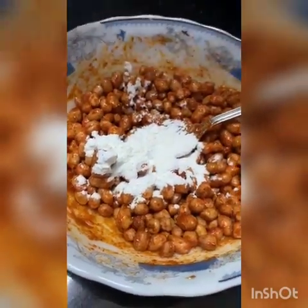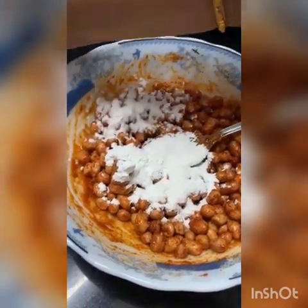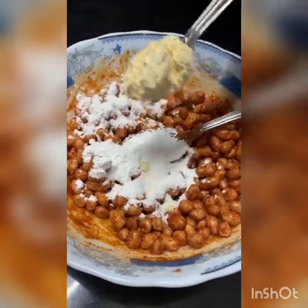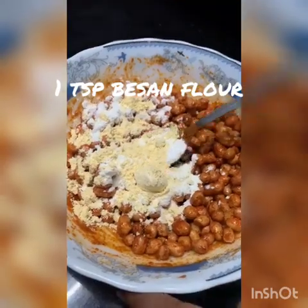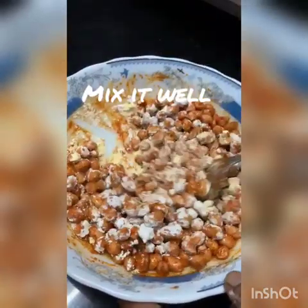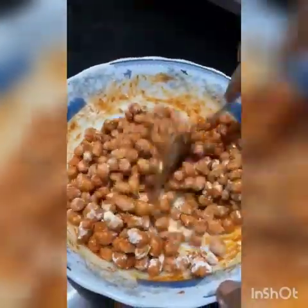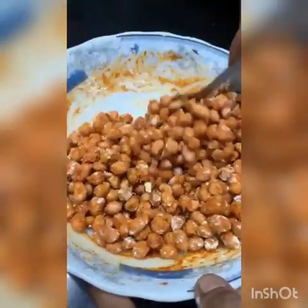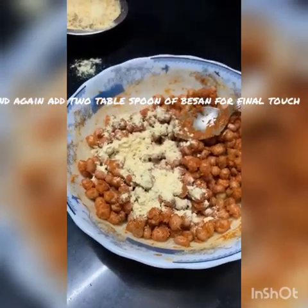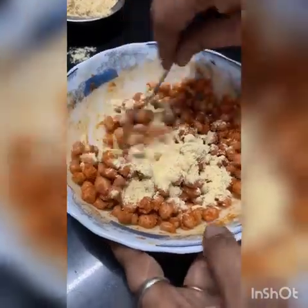Add 1 tablespoon rice flour and 1 tablespoon changa flour. I will also add a mixture of 2 tablespoons of salt.